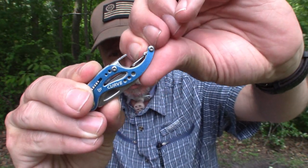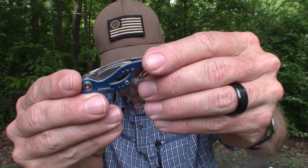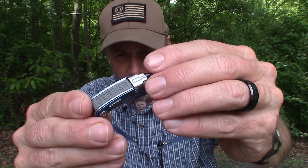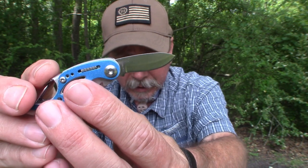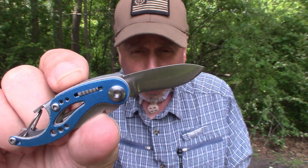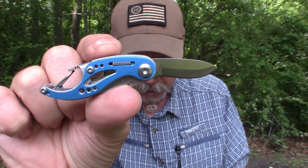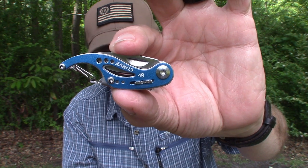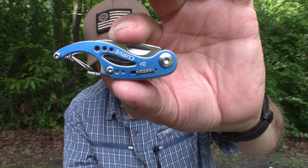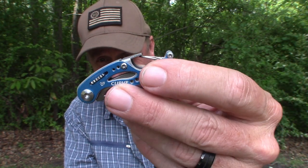You can see it has a little carabiner here — you can hook this onto your keychain or just about anything you want to. It has different blades; I'll go through them now. It does have a drop point knife blade, and the length of that blade is one and one-quarter of an inch. The overall length from tip to tip is only three and a half inches when closed; the closed length is two and one-quarter inches, and it is three-quarters of an inch wide. It only weighs 0.8 ounces.